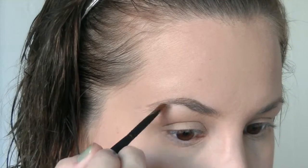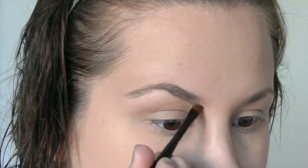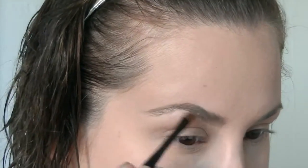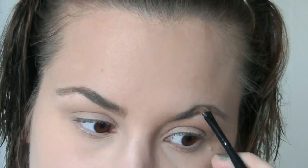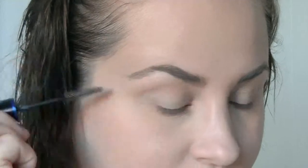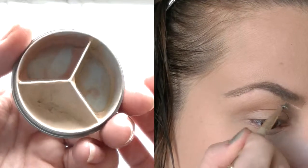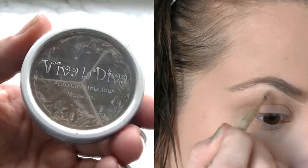I'm gonna go in with the Anastasia deep brow pomade in taupe. I'm using an angle brush from H&M and just fill in my brows. Then I'm gonna go in with a concealer from Viva La Diva — it's a trio — and just contour around my brows.